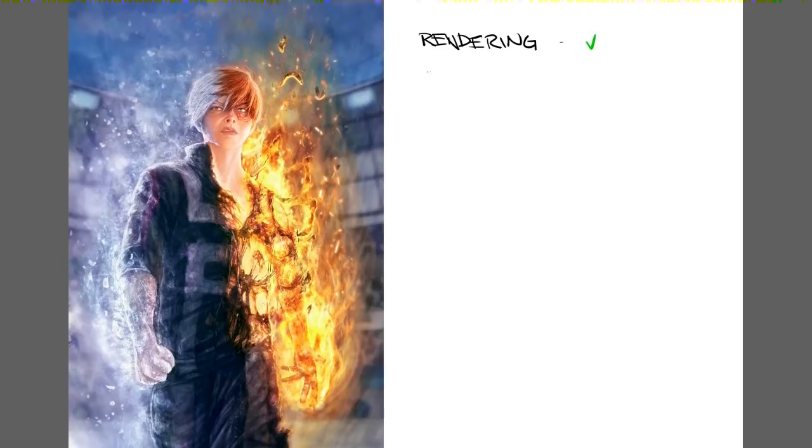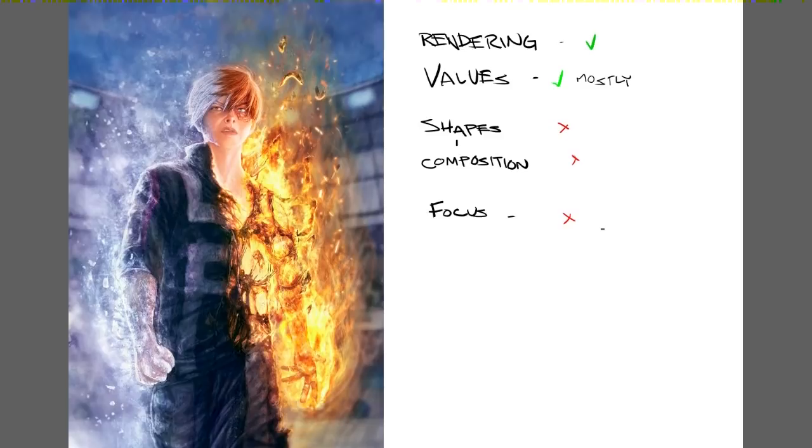The values are also mostly fine. You did a good job with the darks and lights and the fire especially. The main problems are, sadly, things that are really difficult to solve with a paint over. The overall shapes and composition are really letting things down a bit. Focus is also an issue, but not in the traditional sense — the texture density is just very thick from top to bottom. All of these things somewhat fit into a category we will call dynamicism.